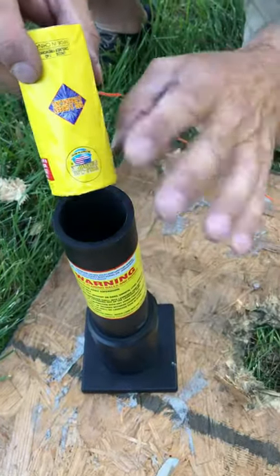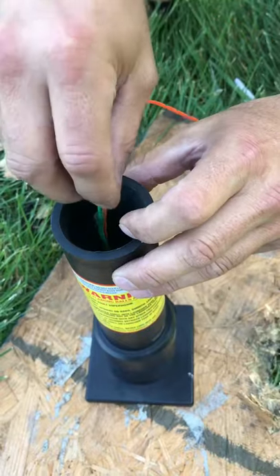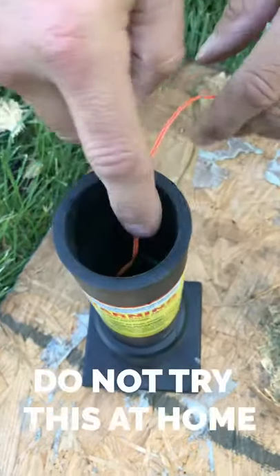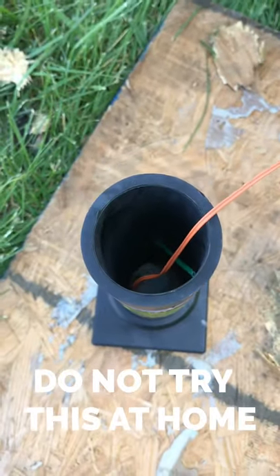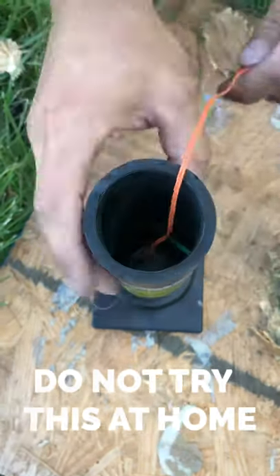There's no reason why this should happen, but again, this is for demonstration purposes only. I'm going to drop the shell down. You know you put it in wrong when the fuse does not stick out, because you lose about four inches of fuse when you invert it. But this is just for a demonstration.